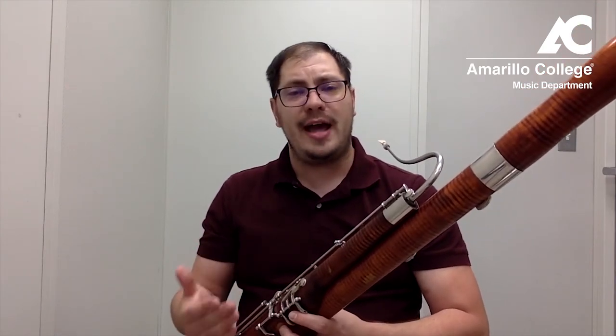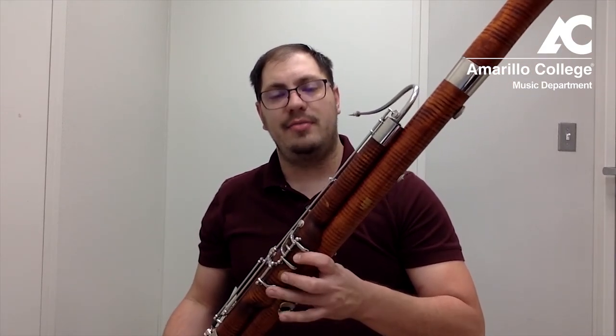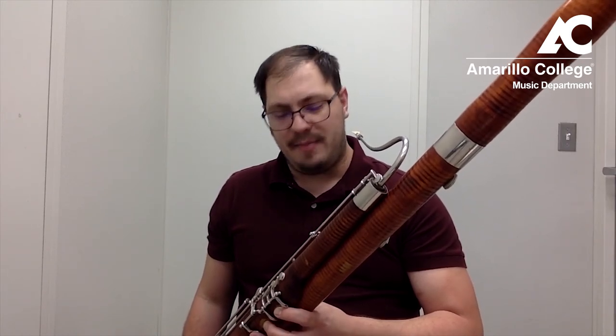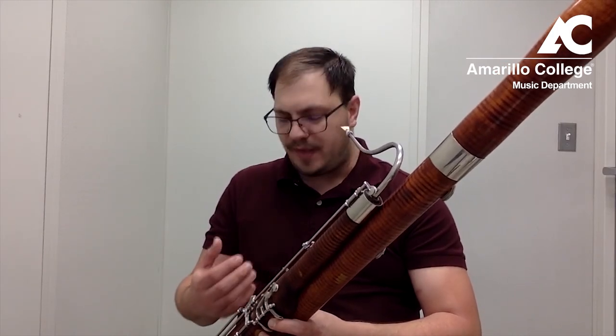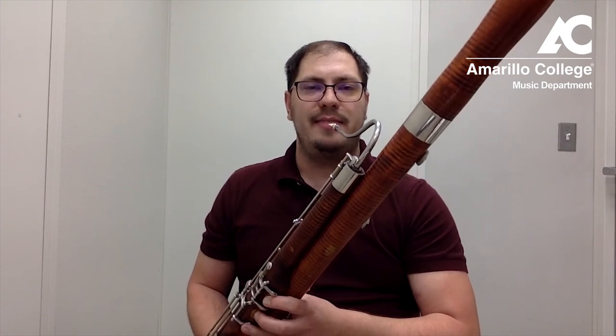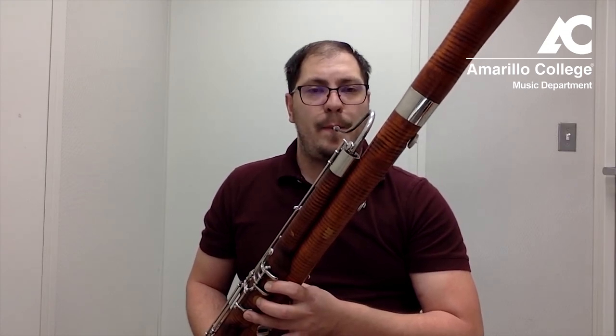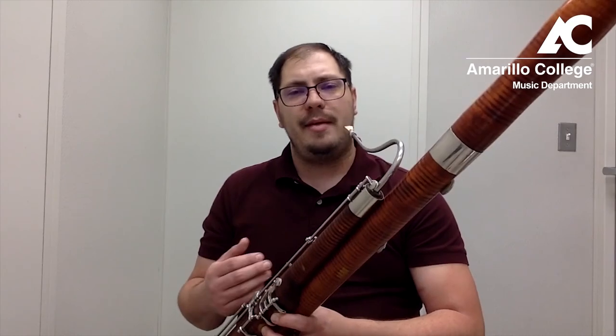Most beginner books are going to have you start on F. I don't like starting on just thumb F because they don't have a very good grip of the instrument. I like to start them on C — C is thumb, one, two, three — because this gives them a nice grip on the instrument. They're able to comfortably hold it. Our right hand is just relaxed; we don't really need to use the right hand yet. We're going to stabilize everything with our left hand. Holding a comfortable note like C or even D gives them a very good grip on the instrument. Have them place the reed on their bottom lip and roll it in, and then they'll be able to produce a tone.